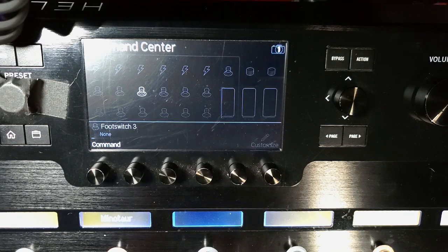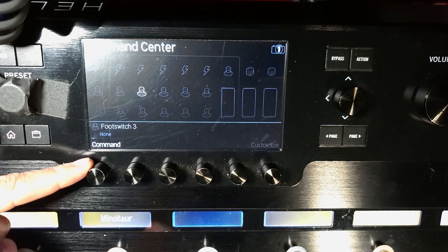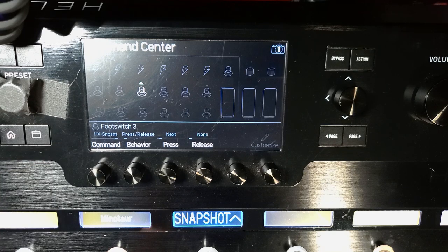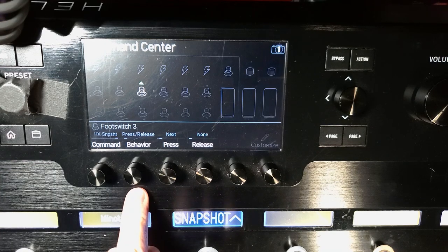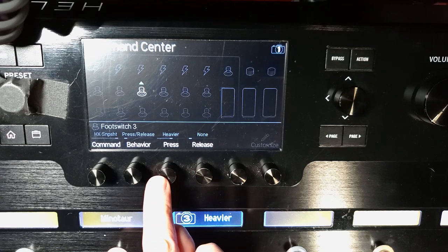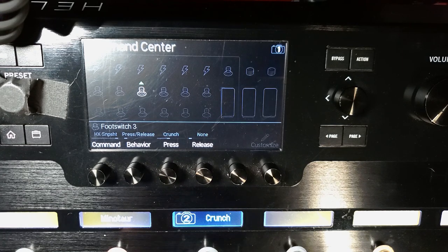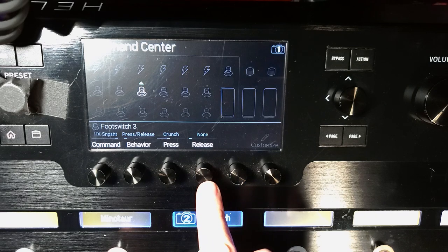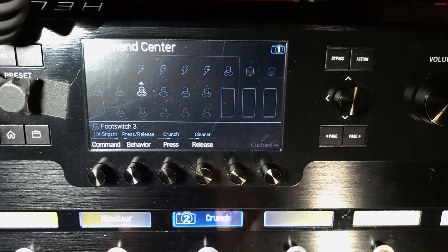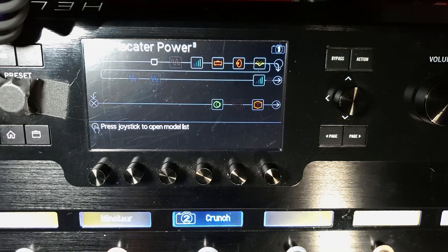This foot switch is now highlighted. For foot switch three, I'm going to scroll over — these are all your different options — and I'm going to go to Snapshot. I have press release for my behavior. When I press it, I want snapshot two, which is my crunch. And when I release it, I want it to go to snapshot one, which is cleaner. Hit home and we're good.